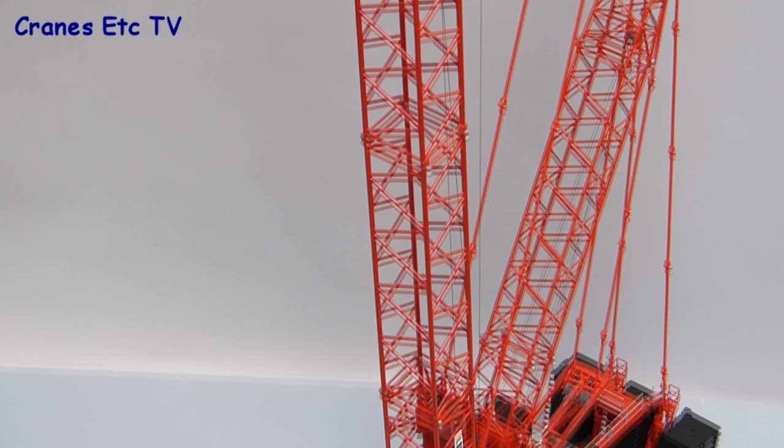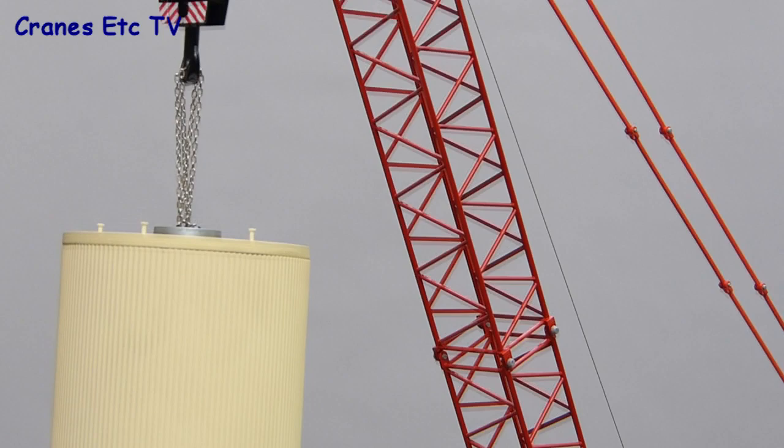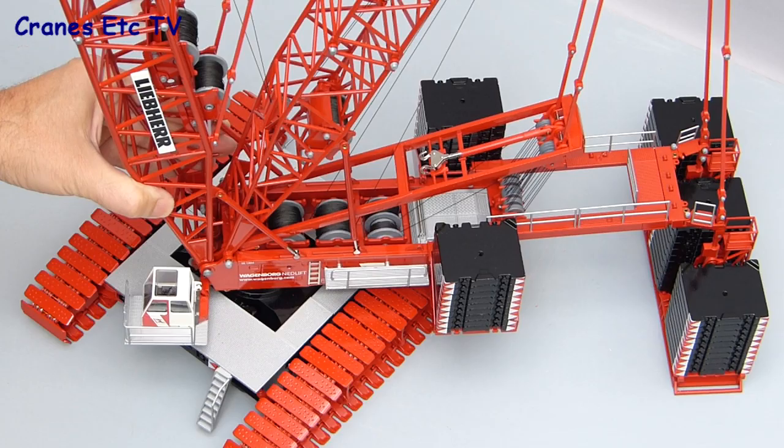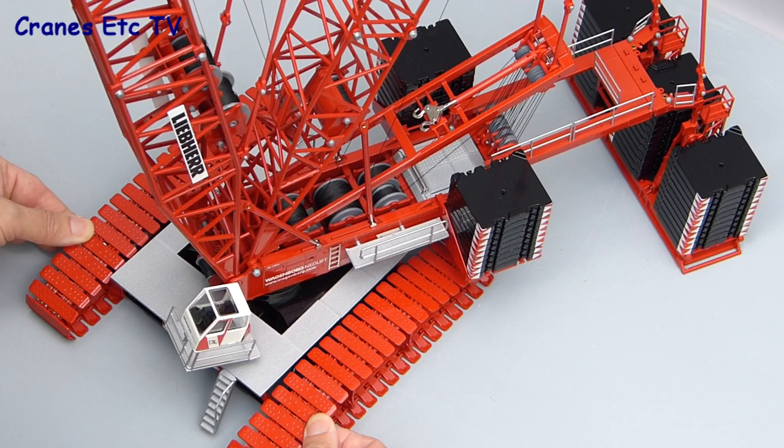Once that's done you can add a hook and you've got a really impressive model that's around two meters high. As long as you've built it properly and secured everything it will take a decent sized load hanging from the hook — the load shown here is a metal model of a fermentation tank. With the model fully built up, rotation of the crane is still perfectly smooth and stable, and you can even move it along realistically using the crawler tracks.